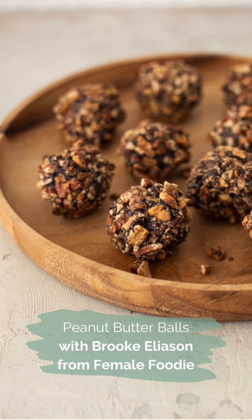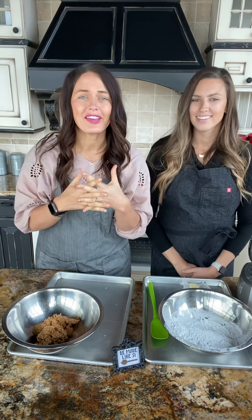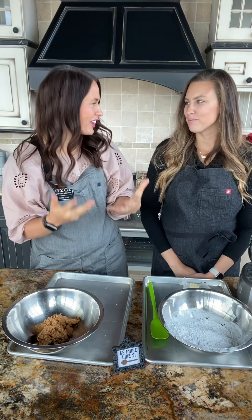All right, we're back in the kitchen. Welcome to the Ghee Chocolate Extravaganza. Today we have Brooke from Female Foodie, who's going to be sharing with us the funnest family-centered, kind of holiday-themed recipe. We're going to be making her family's peanut butter balls.